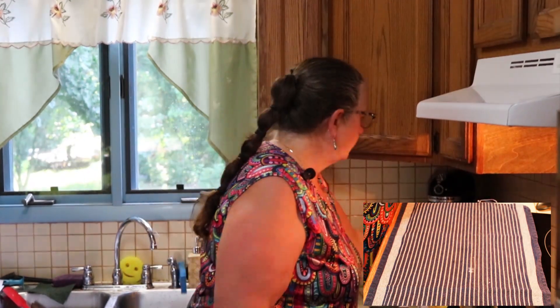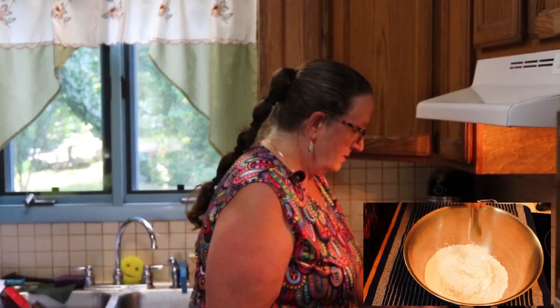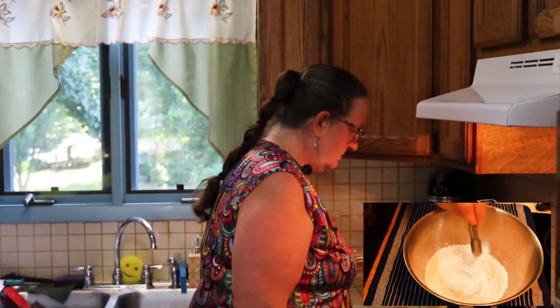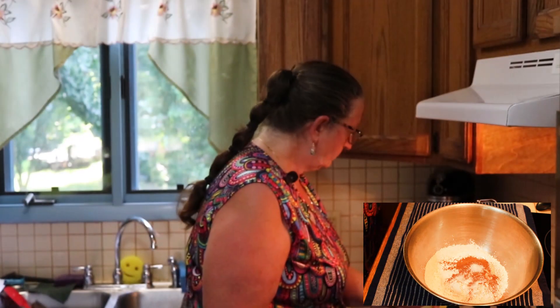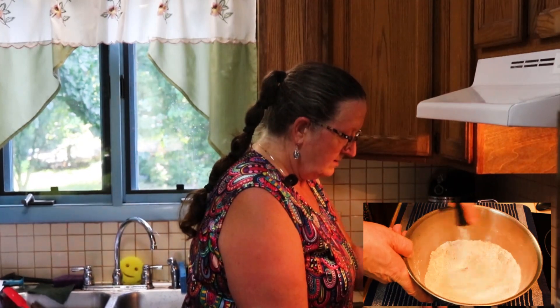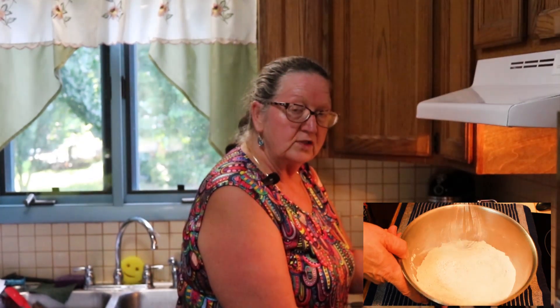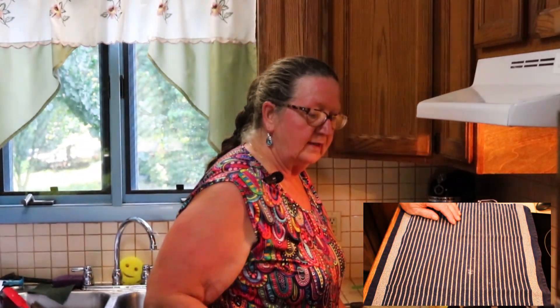Now that we've covered the ingredients, let's go ahead and get this mixed together. We're going to take our dry ingredients — with the exception of the sugars — and put them in the bowl. Then I'm going to whisk them up a little bit just to get them mixed together really good. This mixture gets set aside and then I'll get my KitchenAid mixer set up and we will start the wet ingredients.